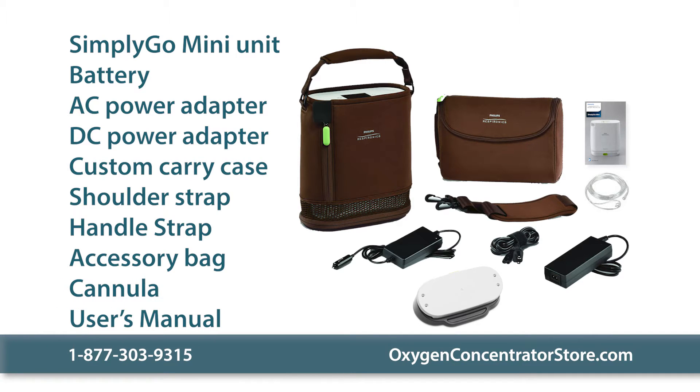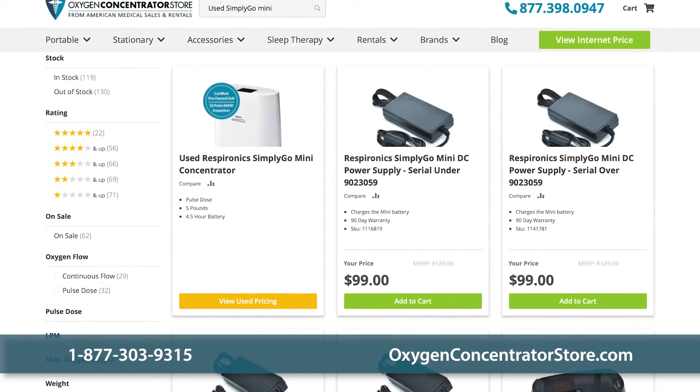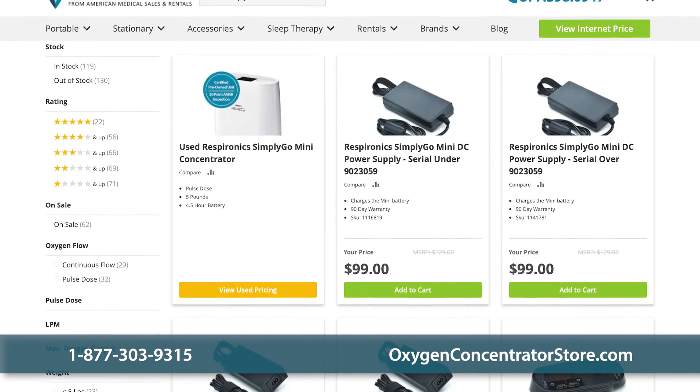Other packages include additional batteries as well as various warranty lengths. Customers can also opt to purchase a used SimplyGo Mini, with prices depending on the unit's hours, warranty, and condition.